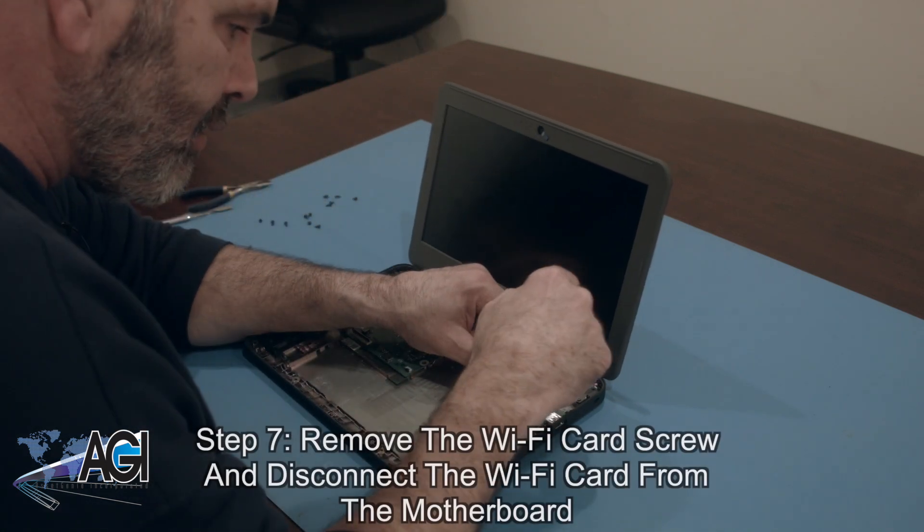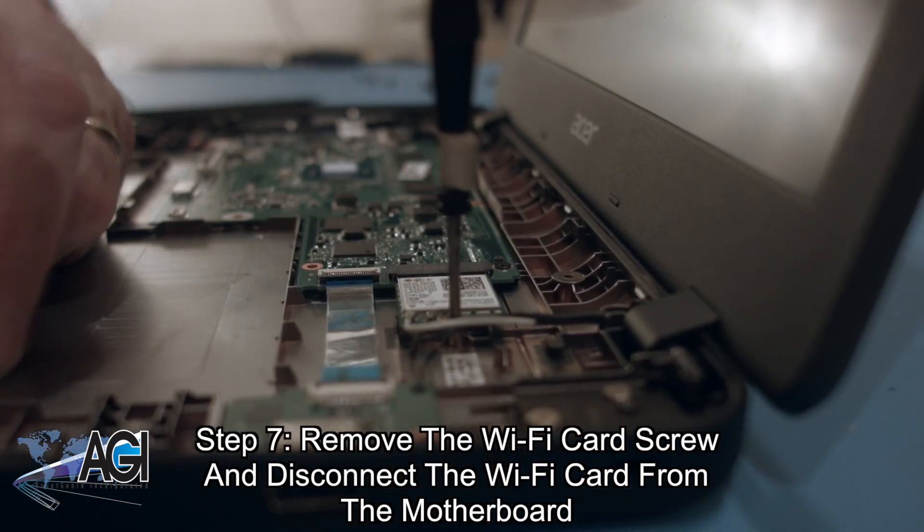Next, you will remove the Wi-Fi card screw and then remove the Wi-Fi card from the motherboard.